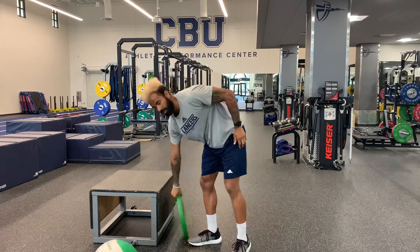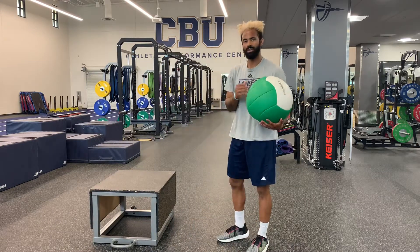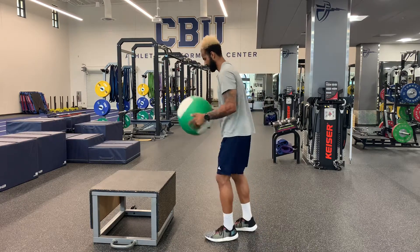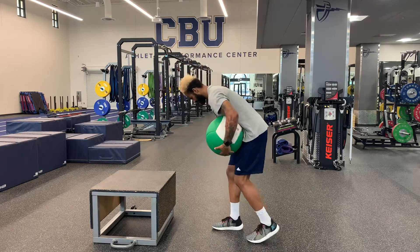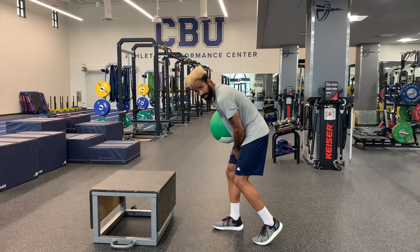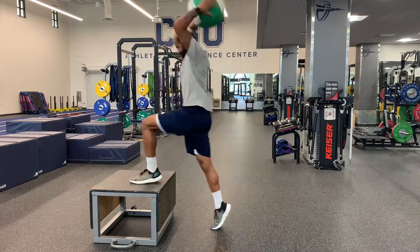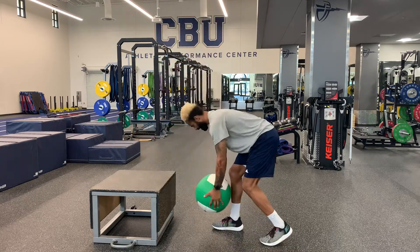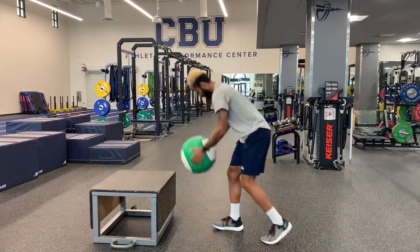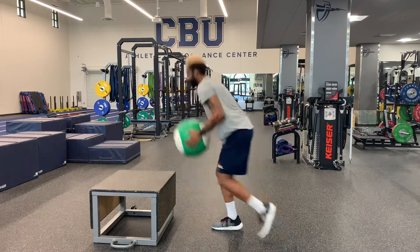Let me show you the same movement with the med ball. The med ball is a little lighter, so we can really focus on velocity here. Same concept — staggered step. That's why it's single leg, because most of the power is coming from this forward hamstring. Boom, back. Make sure you regain your balance. Boom, back.